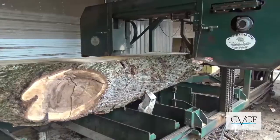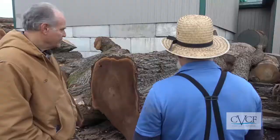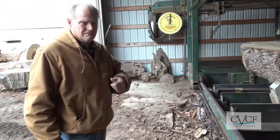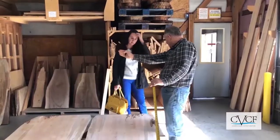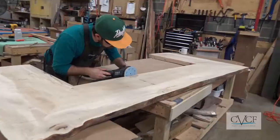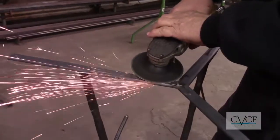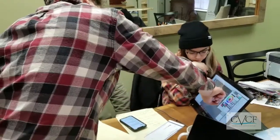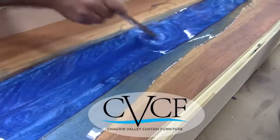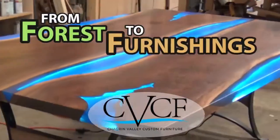See the custom furniture making process as you've never seen it before. Go places you've never gone before. Learn things you never knew before from Shell Meyerhoff and Zach Schulte. Experience the craftsmanship and art of true custom furniture making with our innovative designers and master artisans, as Chagrin Valley Custom Furniture takes you on the captivating journey from forest to furnishings.